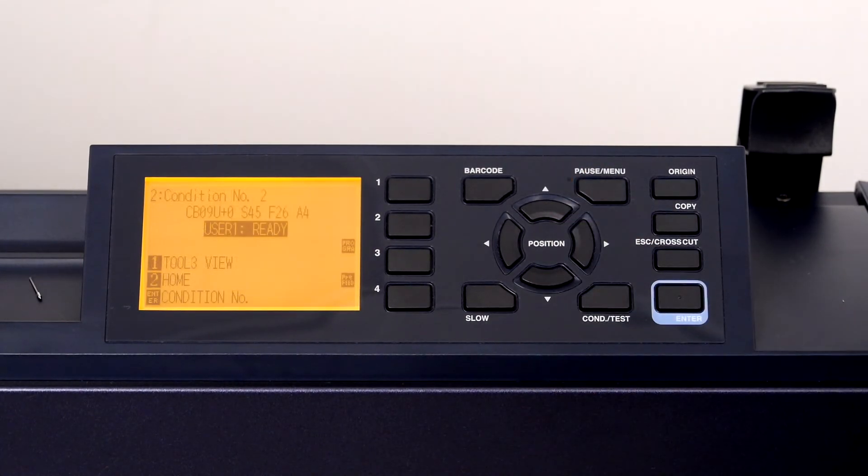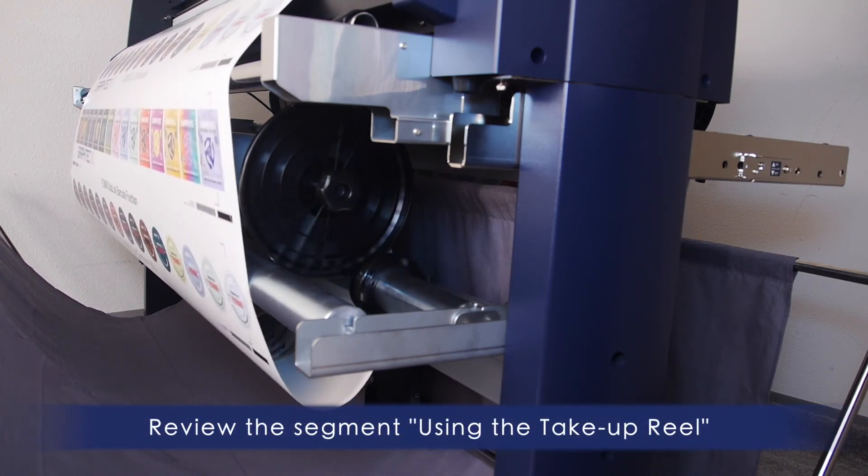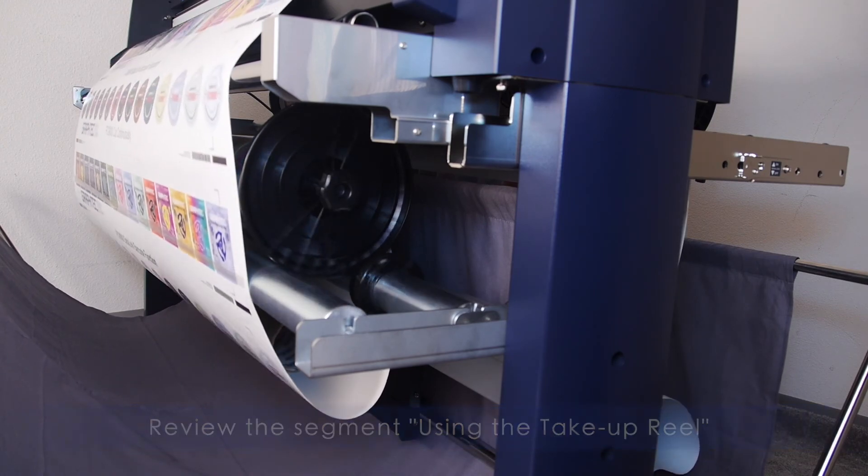Press Enter, then press the Pause/Menu key to return to the default screen. That completes the installation. To learn how to use the take-up, review the segment on using the take-up reel.